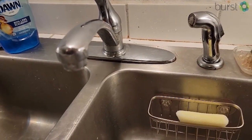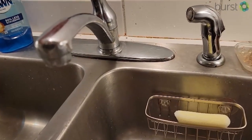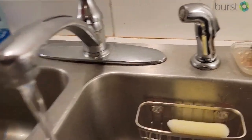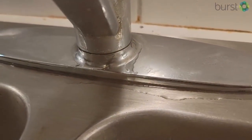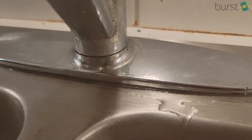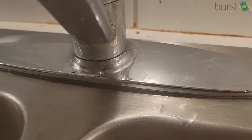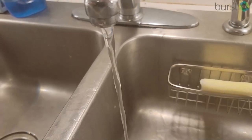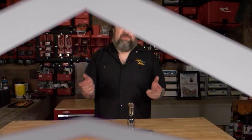Hey Eric, Clara out in Cornelius here. I have a problem with my kitchen sink — I turn it on and the water runs and everything, but you'll see here it starts to leak. It stops once I turn the water off, but it keeps going again, and I'm just not really sure how to go about fixing it. I'm hoping you can help me out a little bit. Thanks, Clara — that is a great question.